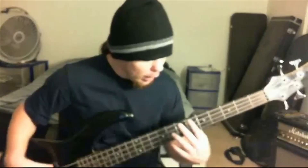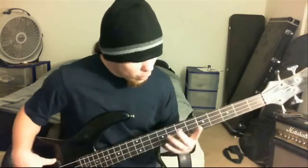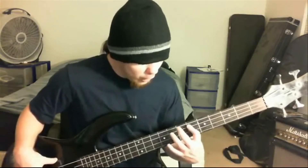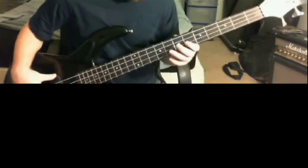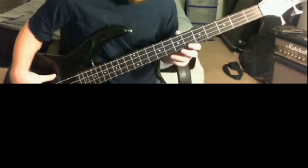It's going to be played on the A string or the E string 6th fret. Then you're going to go to the A string 6th and 8th fret, then to the D string 6th and 8th, then the G string 6th fret.